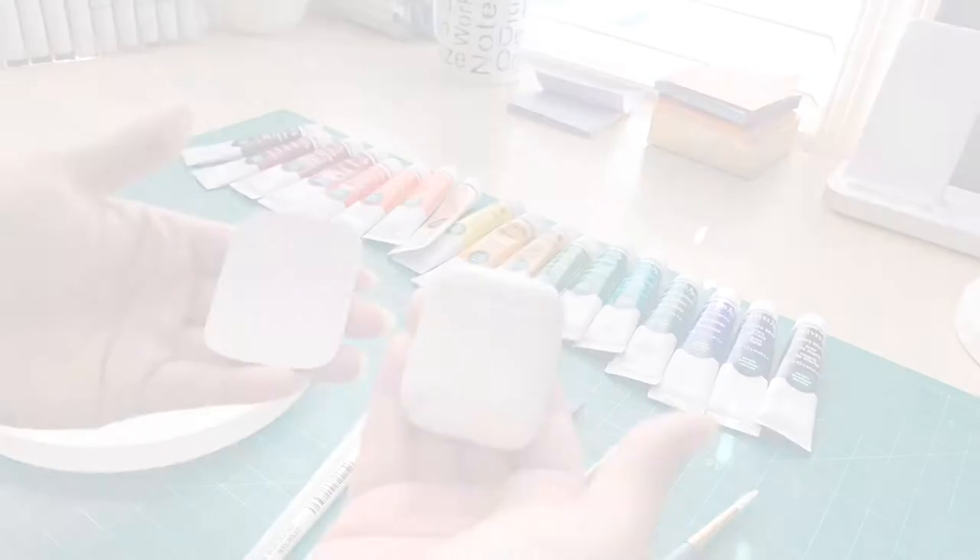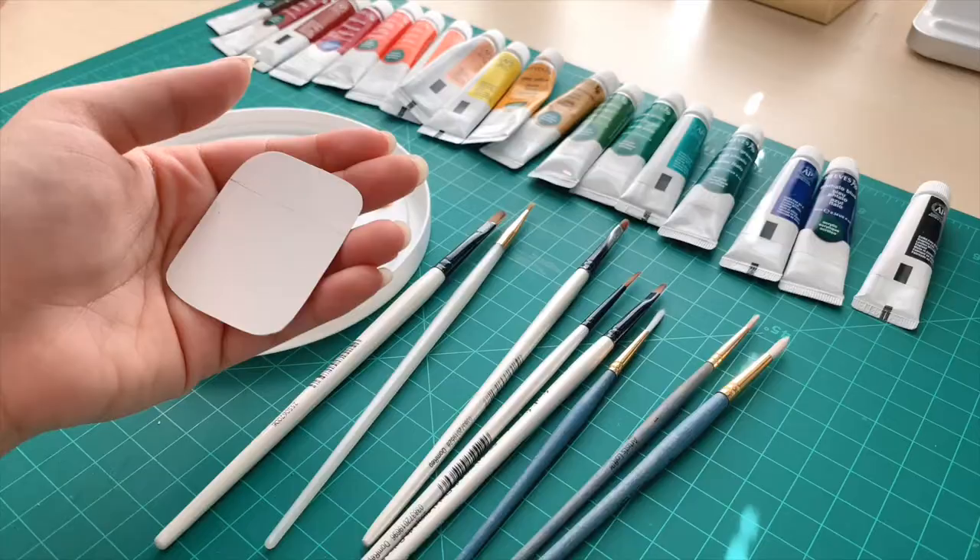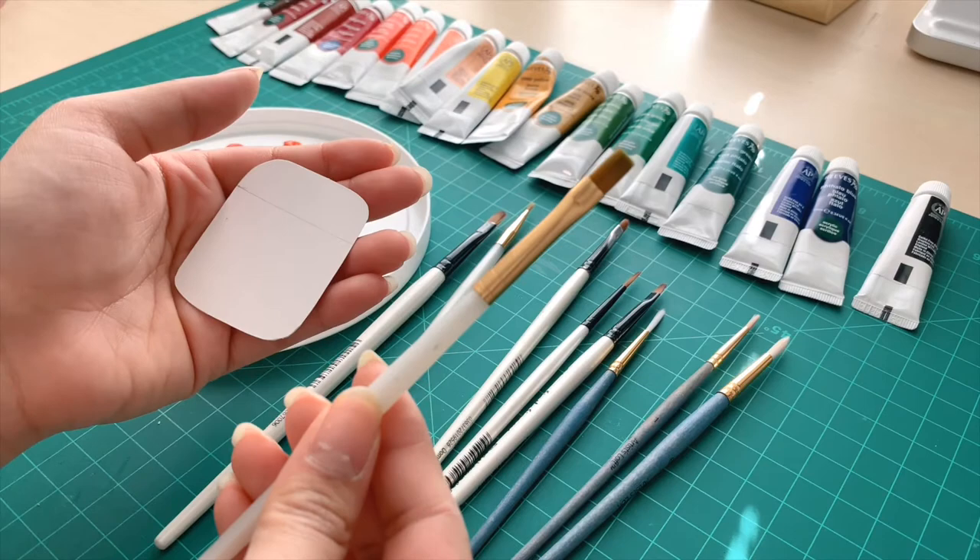The first thing I'm going to tell you guys is that I do not own eight different pairs of AirPods — that's kind of crazy. So instead I'm going to be showing you guys on this piece of cardstock.